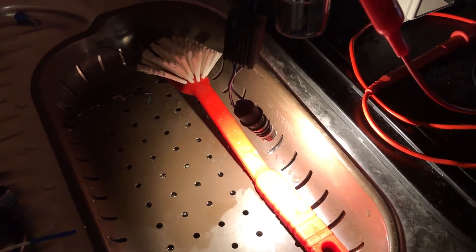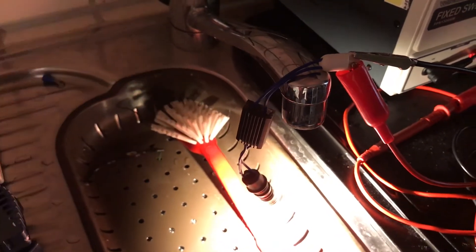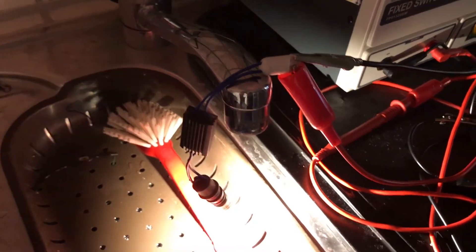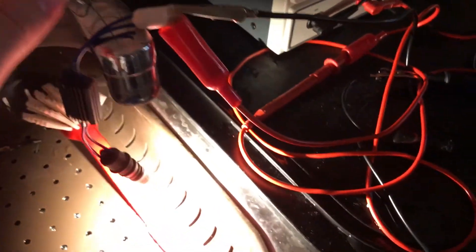I can understand the bulb getting hot because a normal bulb also gets hot, but this thing will be dangling somewhere that is not made to have a lot of hot things. So it can start a fire or be some other kind of hazard.